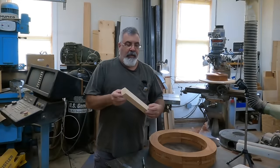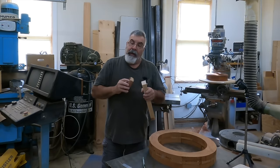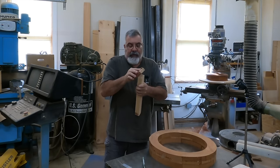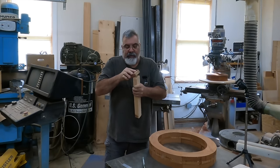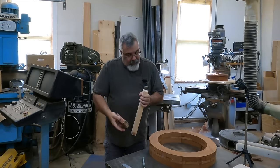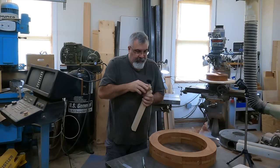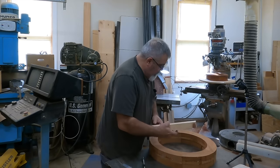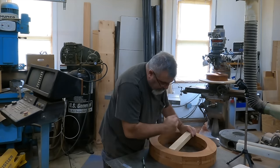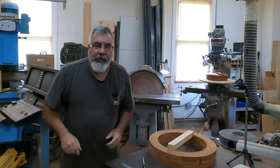Got my piece cut out. One of the tricks you can use: I did leave a little much on this, so we'll see if we can jam it in there. Bevel the edge that you're putting in there — that way it's got a way to start. We can get her started in there and see how this goes. This is still pretty tight. Got to be careful — you don't want to break your glue-up. Hang tight, let me go grab a hammer.